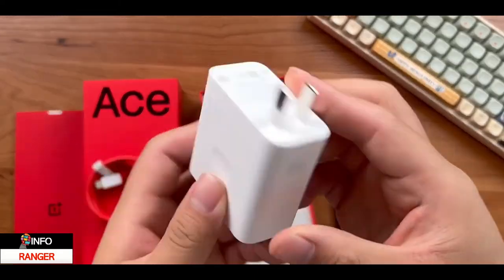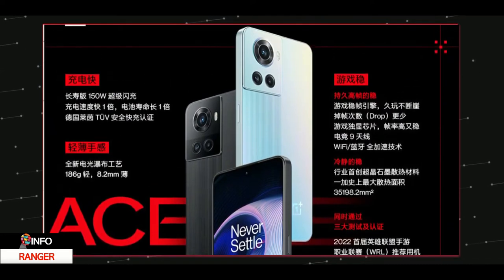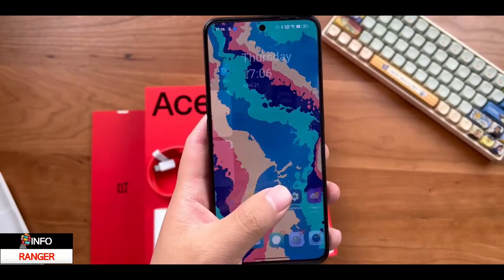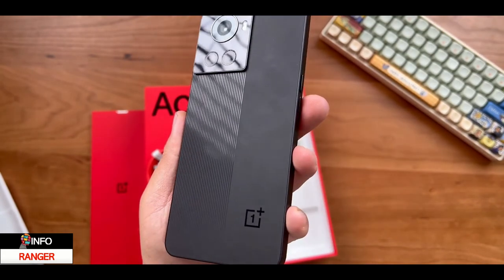This combination with ColorOS 12.1 slash OxygenOS is going to work like a charm. The OnePlus Ace comes in a single variant with 150-watt charging and a 4500mAh battery. I like how OnePlus is not holding back here — the missing alert slider came as a shocker, but overall this is a nice device.